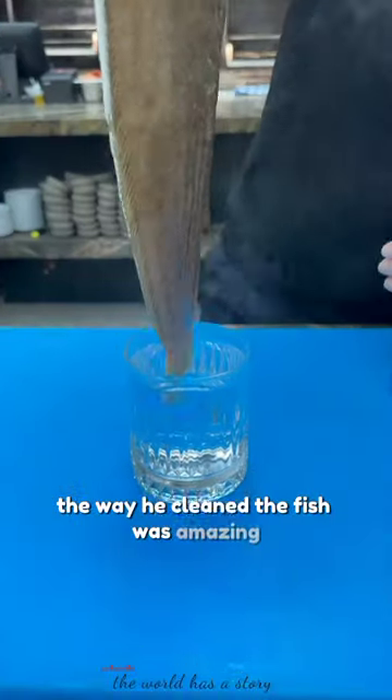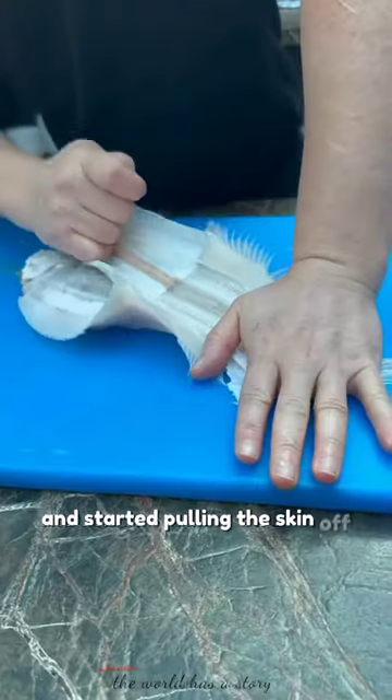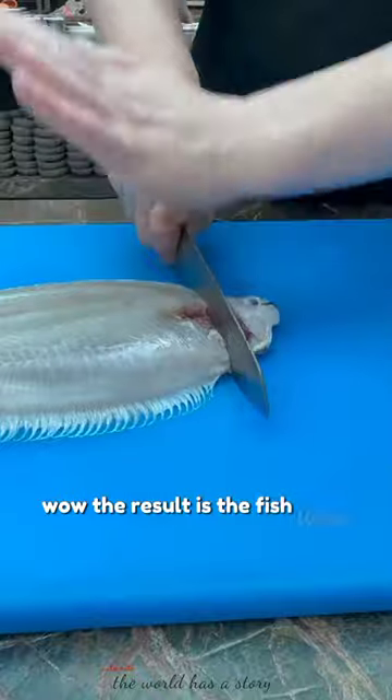The way he cleaned the fish was amazing. The chef dipped the fish's tail into warm water and started pulling the skin off. Wow, the result is the fish looks so clean.